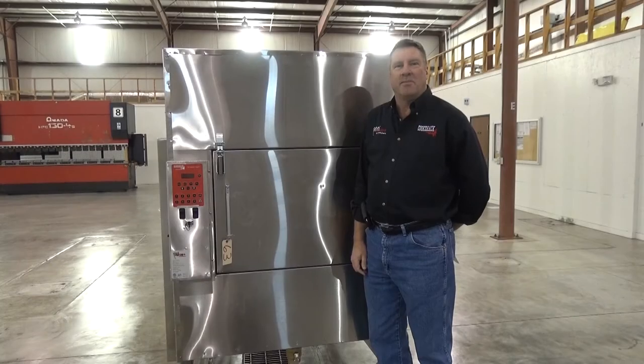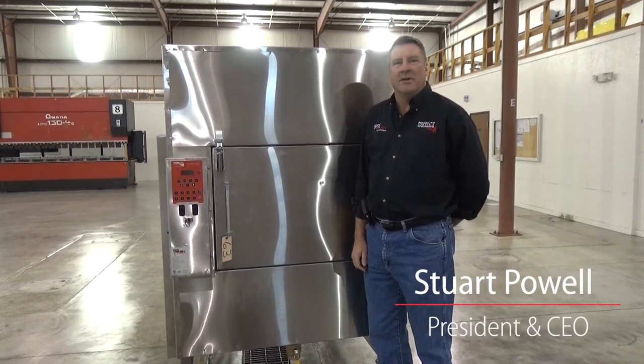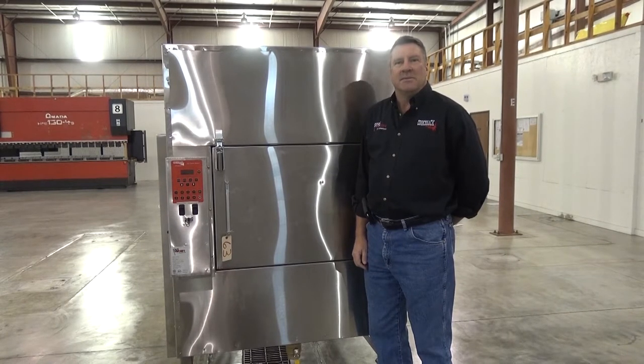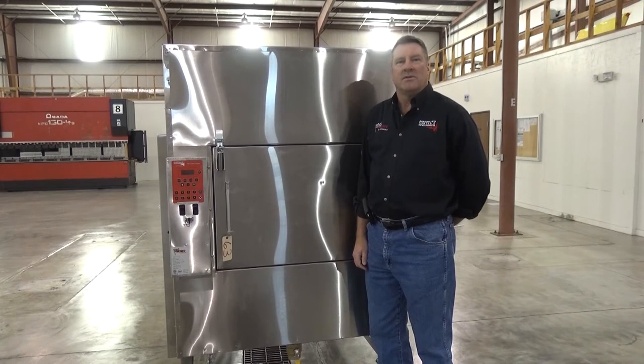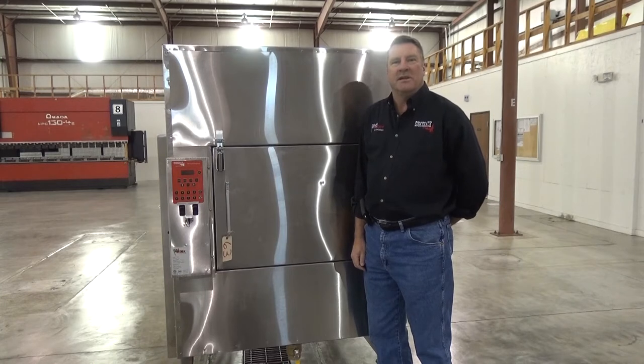This video demonstrates the proper cleaning method for the Cookshack FEC 300. To keep your smoker working at peak performance, it's important to keep it clean. On a daily basis, three things need to be cleaned: the fire pot, the grease, and the cooking racks. It is important to remember as you begin the cleaning process that the smoker may be hot and care should be used.